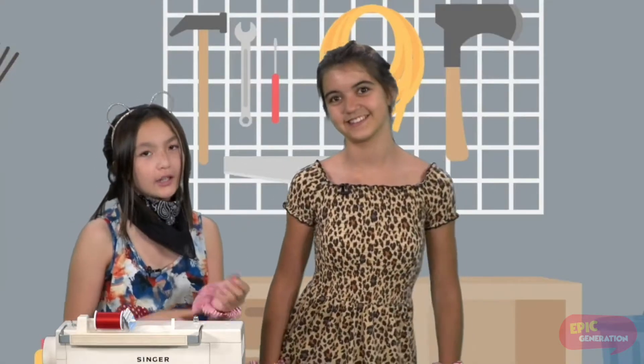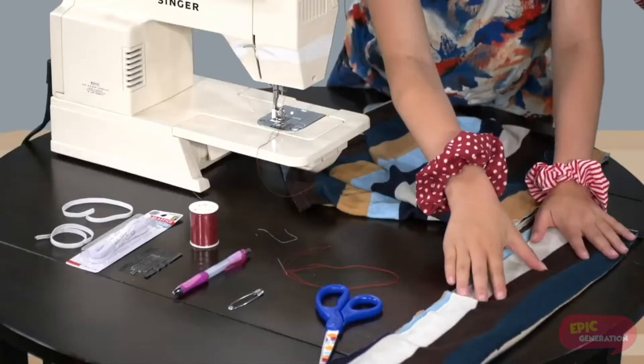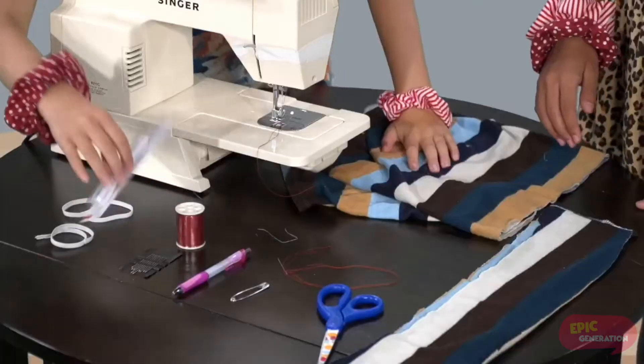What you're going to need to make these scrunchies is fabric, a pair of scissors, a safety pin, a pen, thread, a needle, and an elastic band.